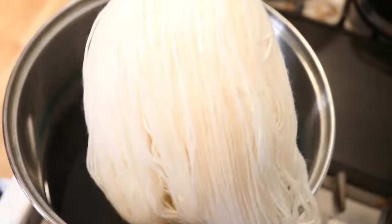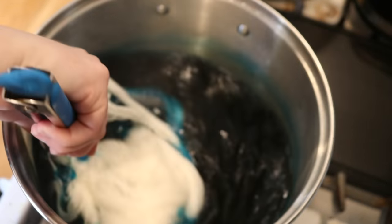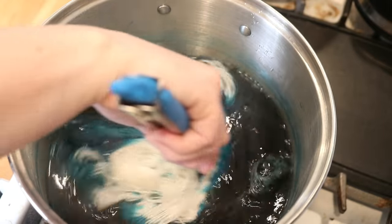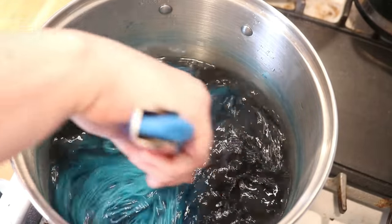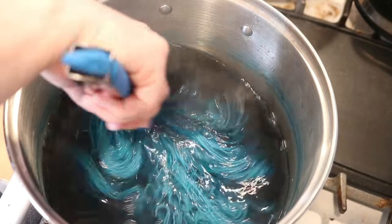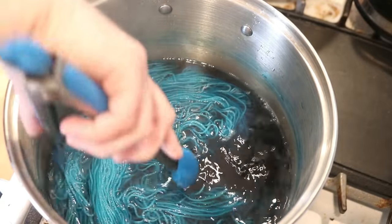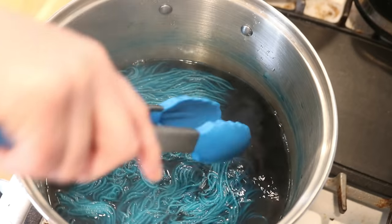I'm going to take one last skein of dry Stroll and dunk it in the pot. I am curious if there's any pigment left in here and if that is going to do anything at all. People often ask if what's rinsed out can dye yarn — well, we'll see what if any pigment remains, and hopefully the yarn doesn't get too tangled.